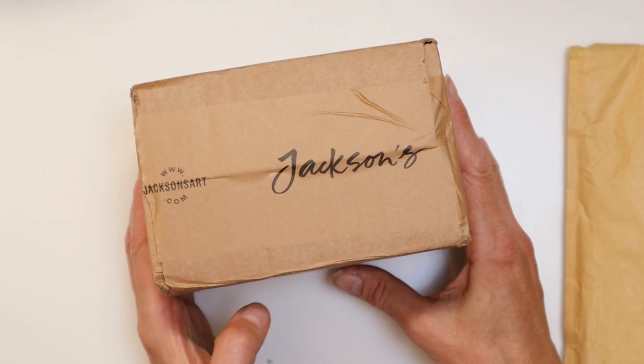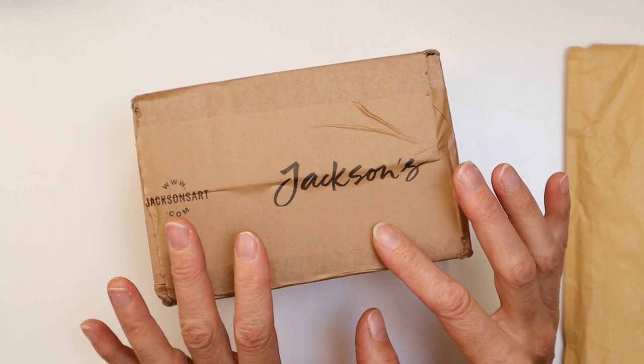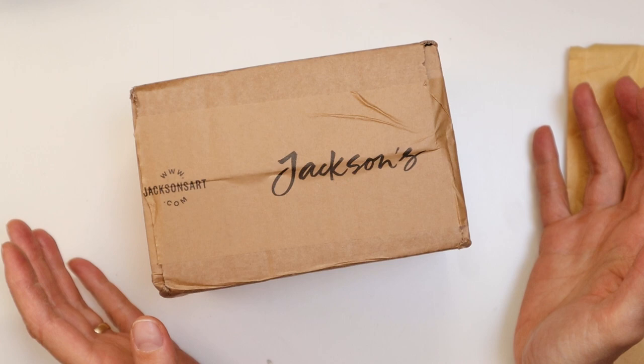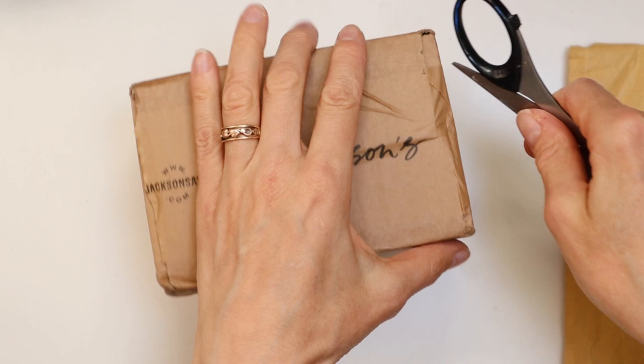Hi guys, welcome to another video. Today, as you can see, I am holding a little package from Jackson's. This arrived this morning — I didn't expect it to arrive until next week. I thought I would jump on here and show you what I bought and explain why I bought it. I wasn't planning to do this video, but it might be interesting for some of you. Let's get into the package.